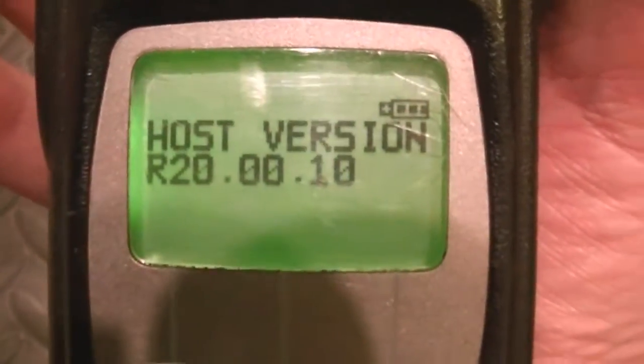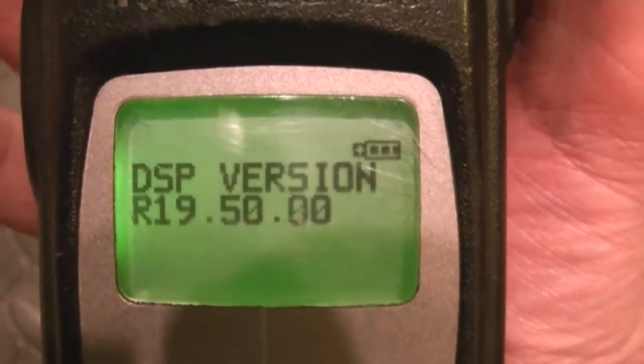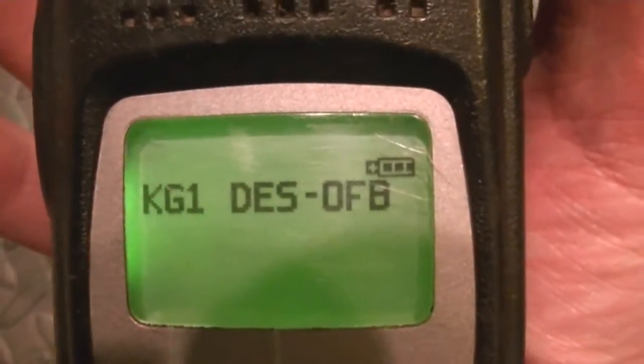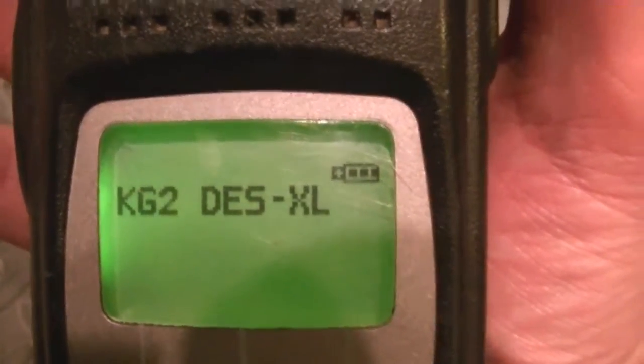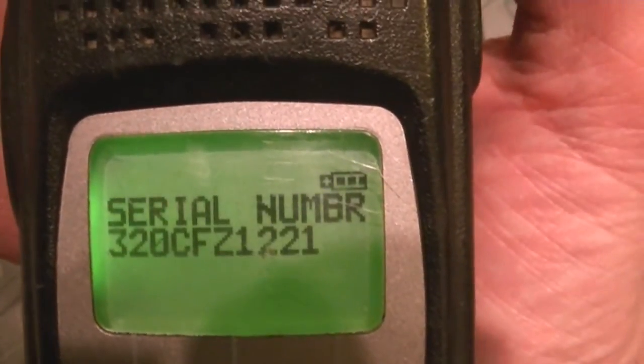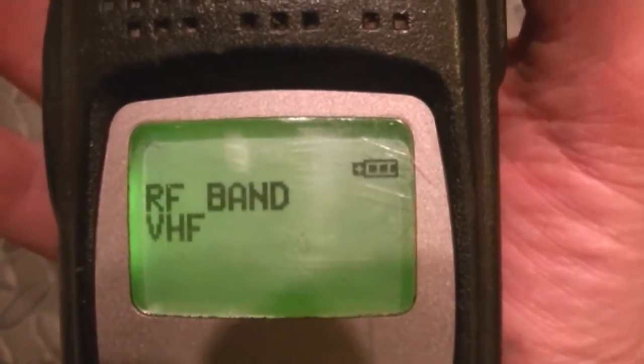Put it in service mode — a little quicker than that. Latest firmware, latest host. UCM's upgraded, you've got a dual UCM on this. Both those modules are worth about $100 a piece, maybe $115 if you sell them on eBay.